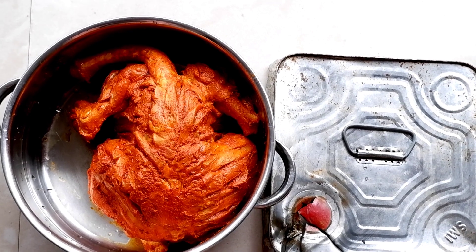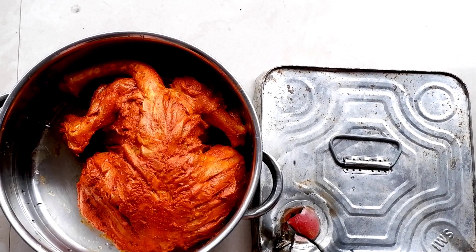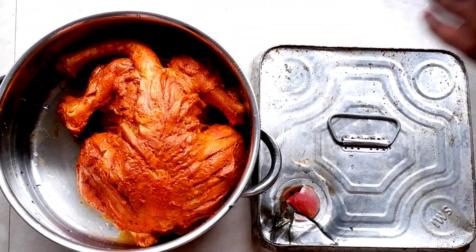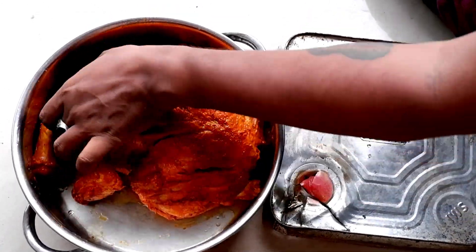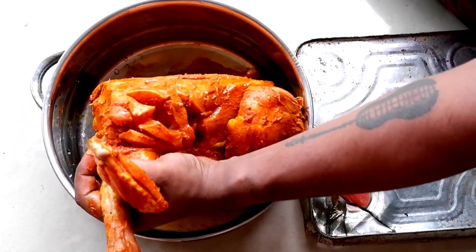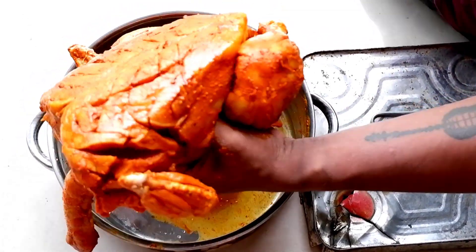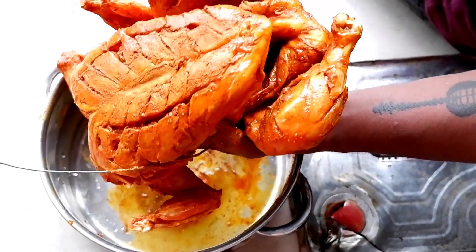Everything's ready for the chicken cooking. Now we're ready for the chicken with a hot lamb. I'm going to taste. We'll taste the carrots. This is what we're talking about here. I'm not talking about this, but we're talking about this. This is our story. It's not a way to try it.